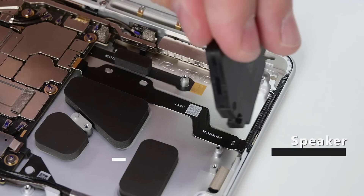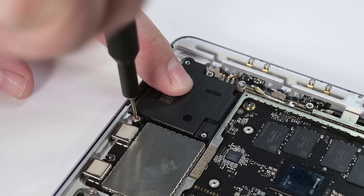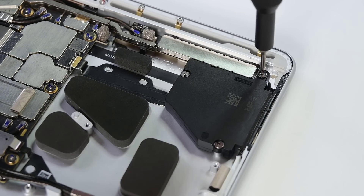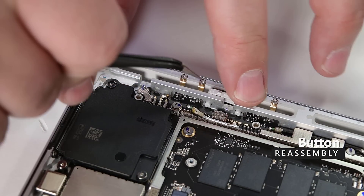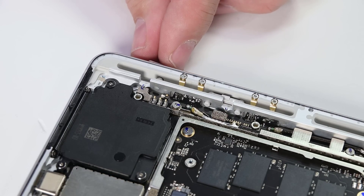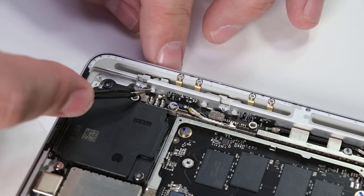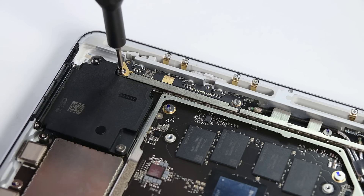Place the left and right speakers into place, making sure to align them with the posts in the chassis, then reinstall the three 3AP Torx Plus screws securing each of them. Insert the volume and power buttons into the chassis, making sure the small location pin on the power button is to the left of the button post when inserting it. Reinstall the button board, and secure it to the chassis using two 3AP Torx Plus screws.